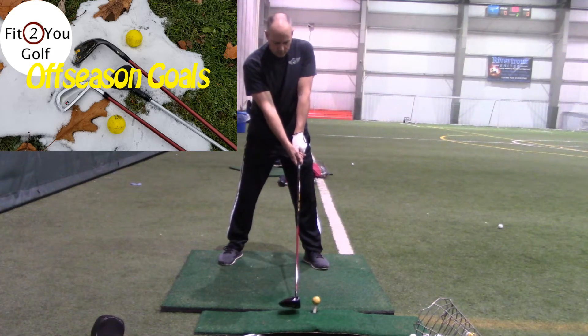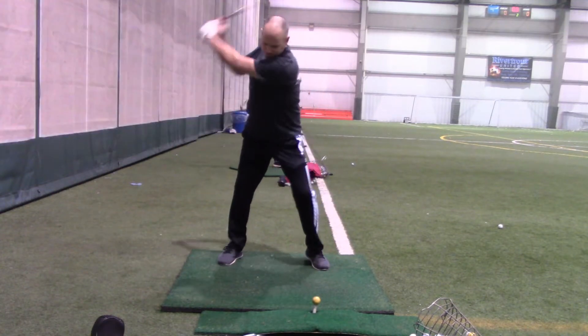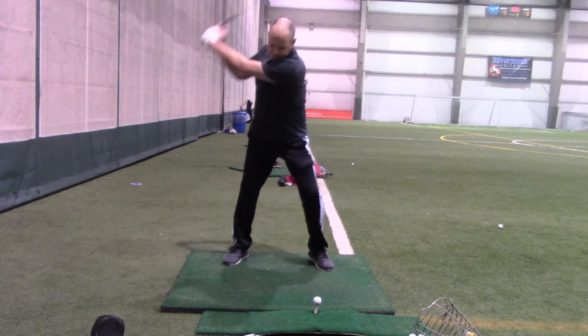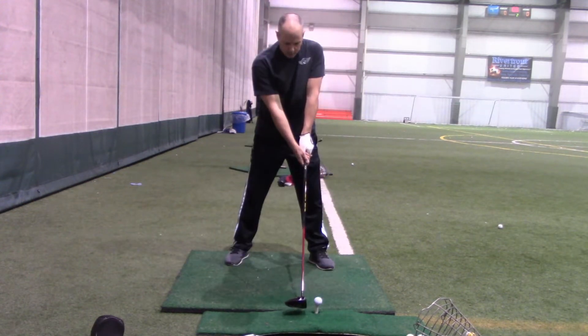Hey Golfers, Dave from Fit2Golf. Just an update on my offseason goals video where I said I was going to work on two personal goals as a golfer: raising my swing speed over 100 miles an hour and working on my ball striking.